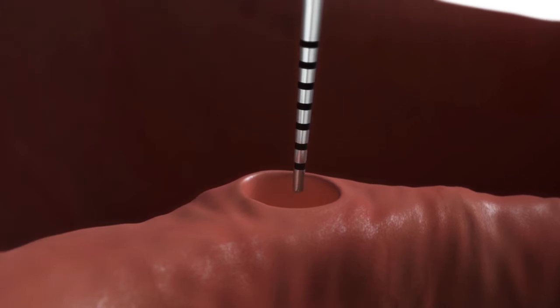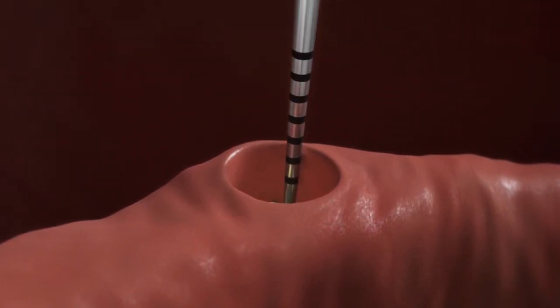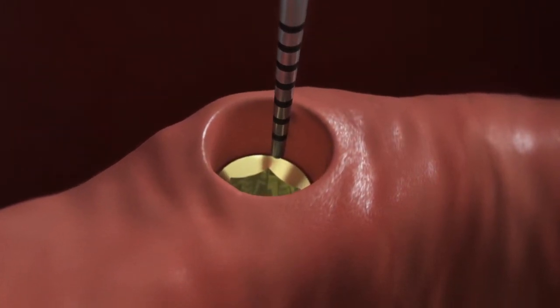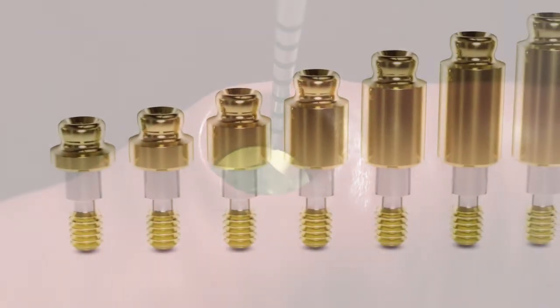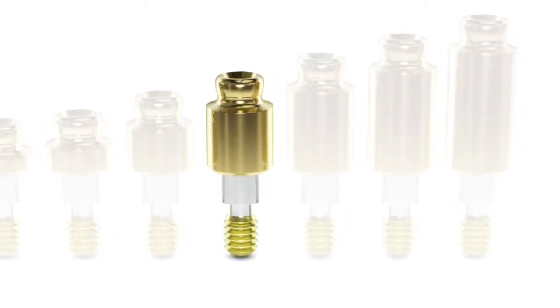Select an OD Secure abutment based on the prosthetic platform and the tissue height. Measure the tissue height from the top of the implant to the top of the gingiva at its highest point. Choose the abutment cuff height that is equal to or slightly taller than the tissue.